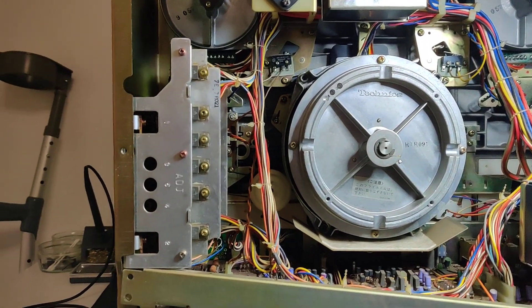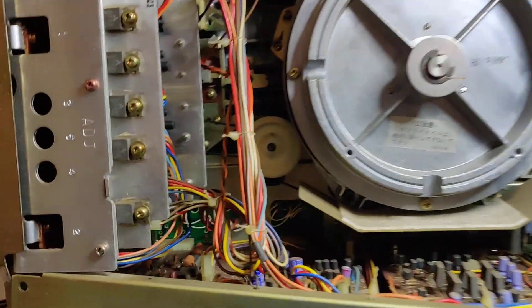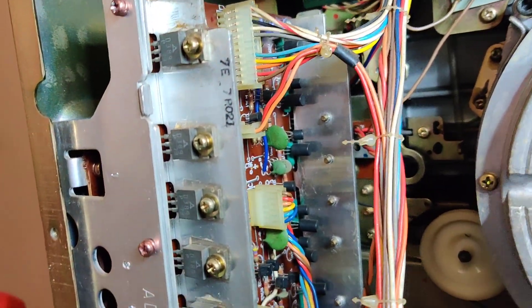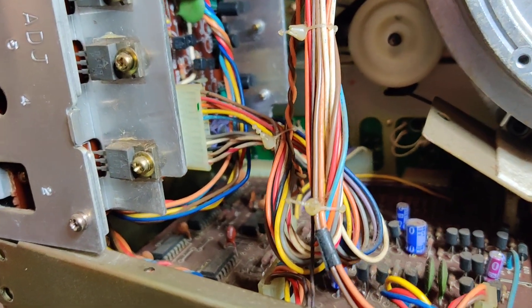I will say that the layout on these is quite difficult to fault find because there's about 60 volts flying around everywhere on these, so that will give you a shock. Anything over 50 volts will give you a shock.